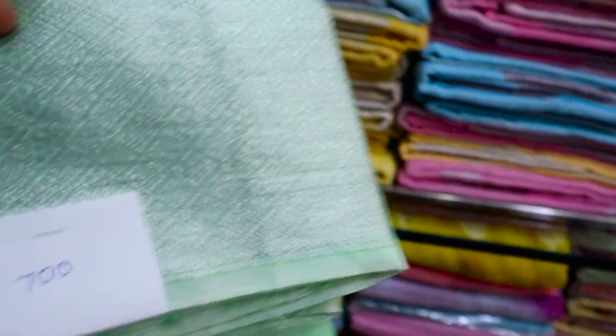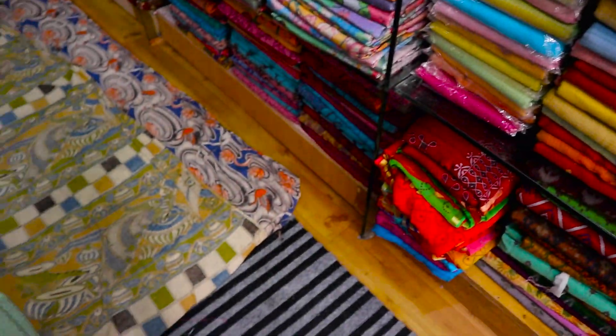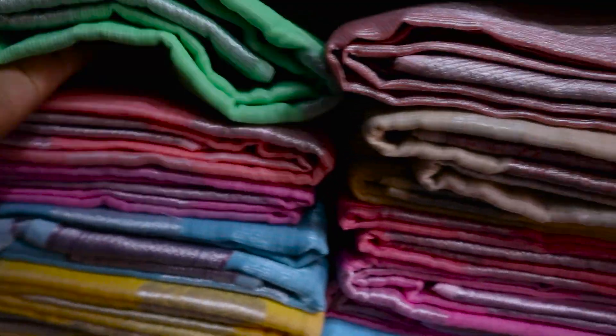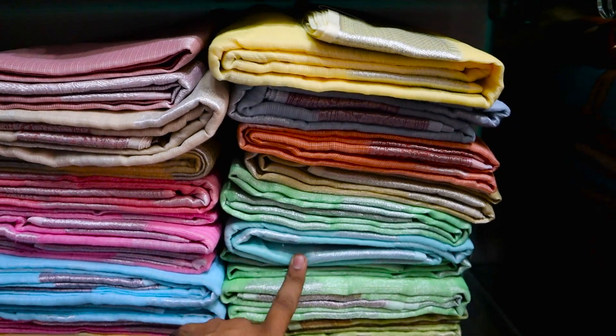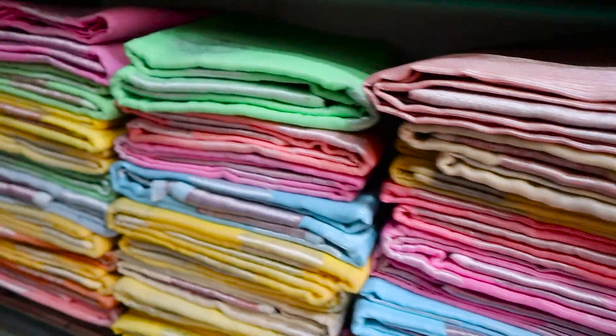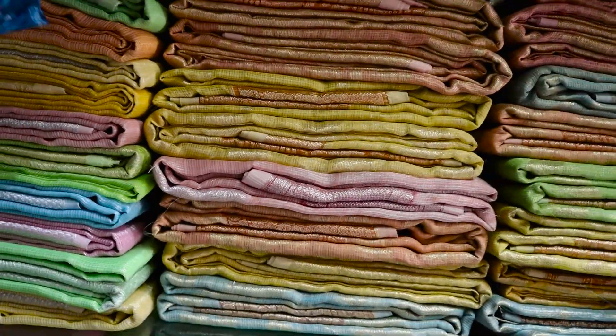This is the silver jersey and this price will be 700 rupees with blouse. The next one will be in the same range. Different rates will be 700, 800, 1200, 1500 — different rates. And this will be the full jersey work.